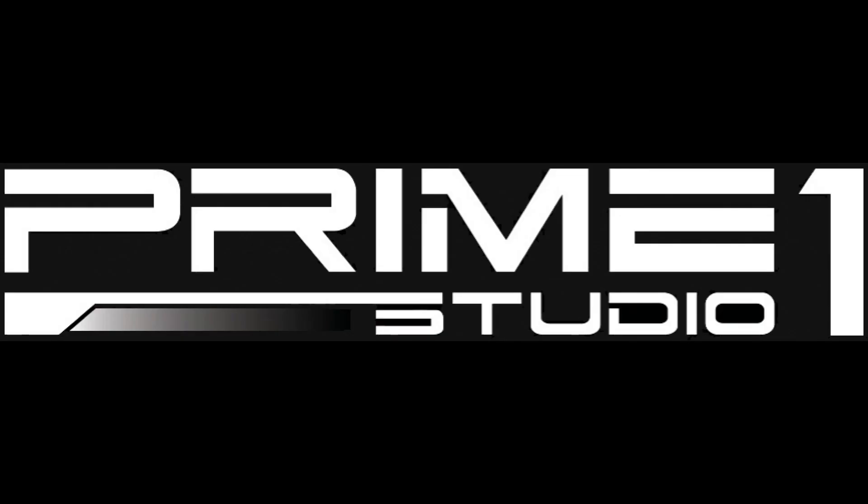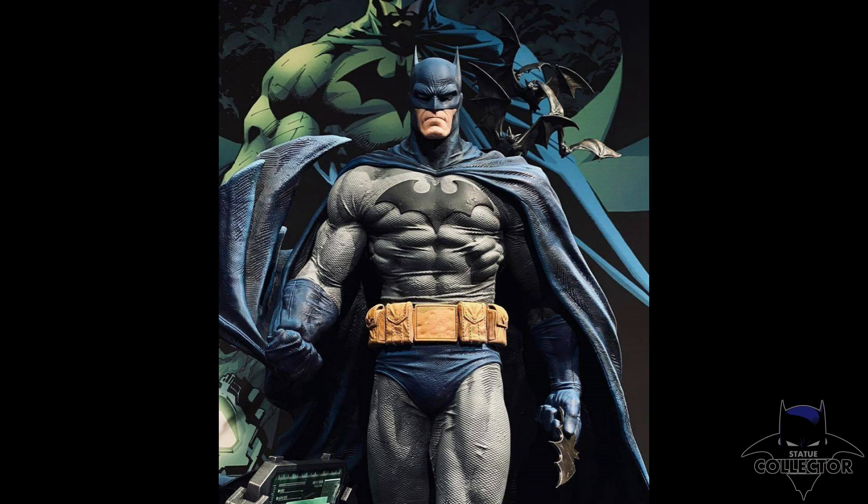Hello everyone, it's Chris the Batman Statue Collector, your Dark Knight of Collecting, and I'm back with another exciting preview. This one came out of nowhere this weekend from our friends over at Prime One Studio, where they're currently having their DC Gallery. We have this amazing 1/3 scale Hush Batman — this is the Jim Lee Batman, and this was not expected. We already have a Jim Lee Batman; I own it, it's one of my favorite pieces in my collection. He's crouched down, it is a very dynamic pose.